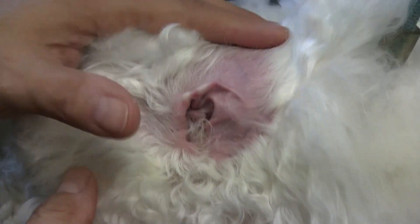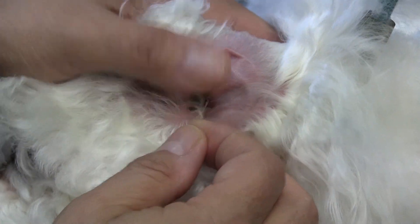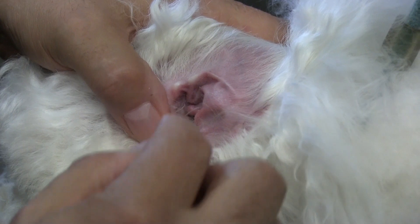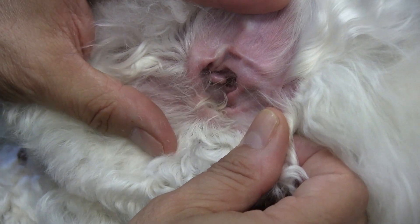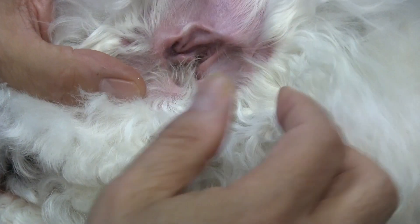So all we really want to do is pull out this little bit of hair, and we're going to avoid what you see in that other video — all that gunk build-up and that infection way down in the ear canal. So again, this is what a healthy ear looks like. You can see the ear canal is nice and open.